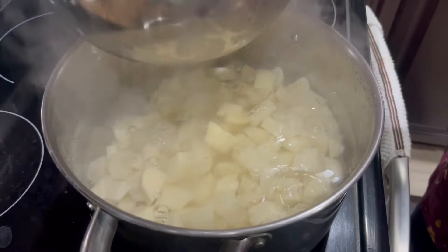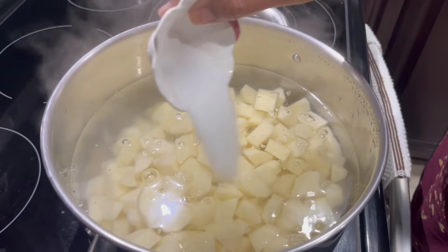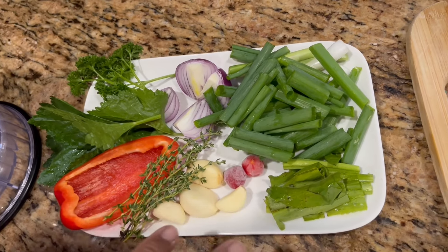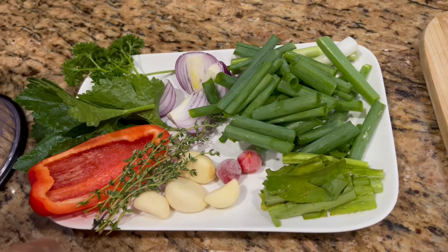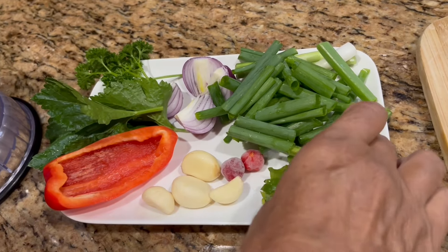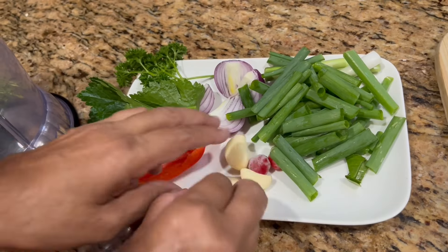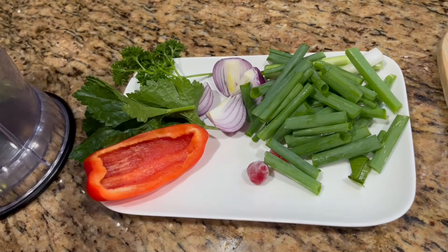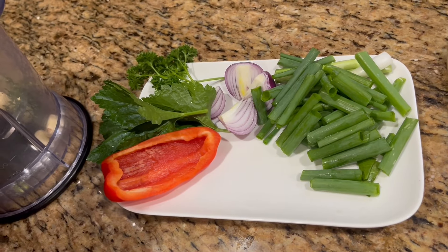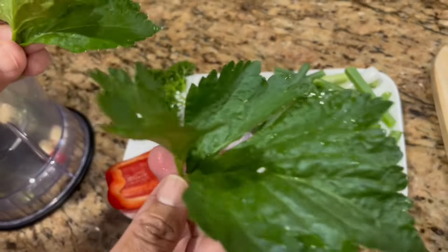I've finished making the dough, so I'm going to knead it for two to three minutes until it's nice and how I want it. I'm going to add some oil to the dough and knead it until it's nice and smooth.